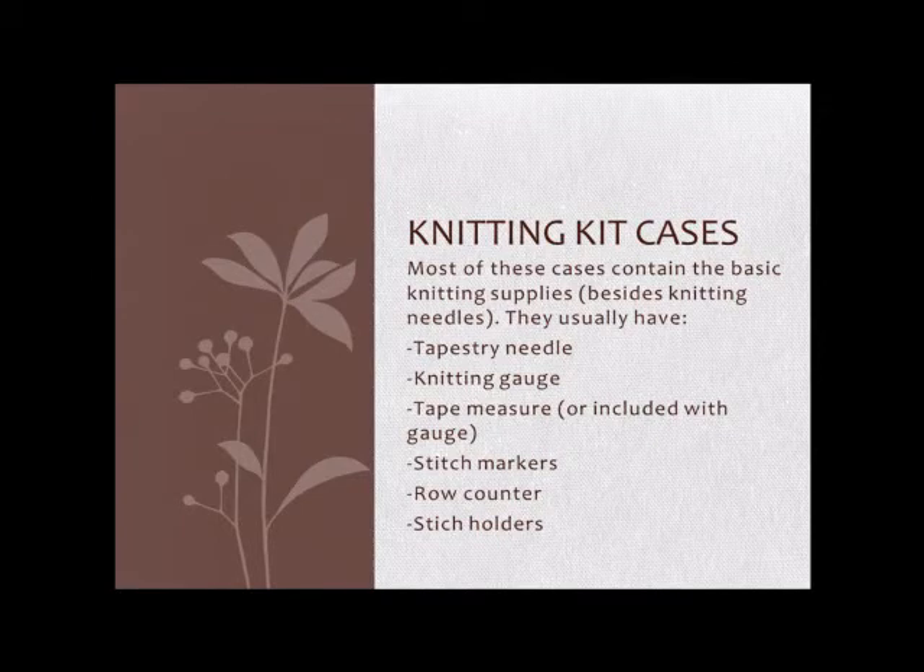They tend to contain just the basics, so they'll usually have a tapestry needle, a knitting gauge, and a tape measure — though for the ones that are really small, your knitting gauge will double as the tape measure. It'll be either a 4 or 6 inch gauge with the inches marked out along one side.